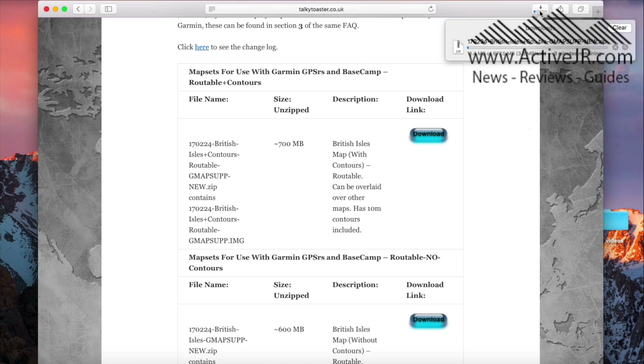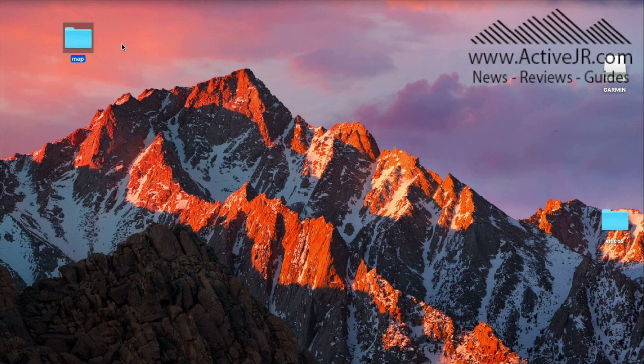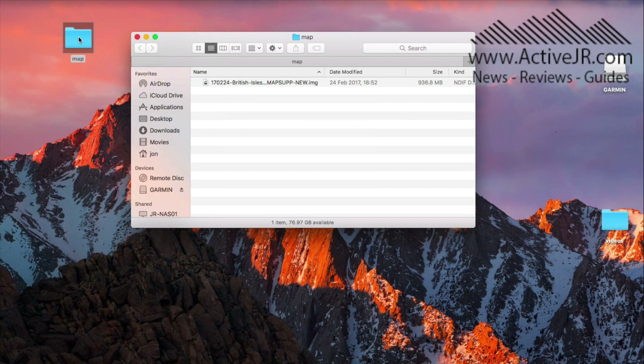Check the download bar — in this particular case it's going to take three minutes, so I'm going to skip forward to the installation part and show you that. Once it's downloaded, what I tend to do is create a folder on the desktop — in this case I've called it 'map' — and I put the file in there. I've already done this prior to starting making this video. As you can see here, I've got the file that downloaded and it ends in IMG. You don't need to click on it or do anything with it, just leave it as it is.